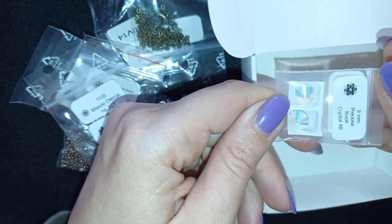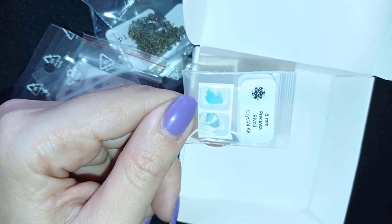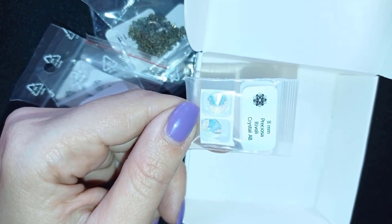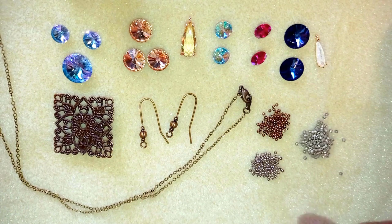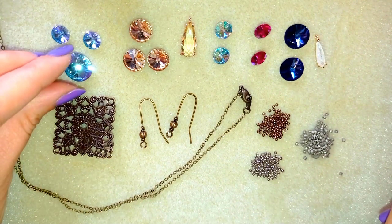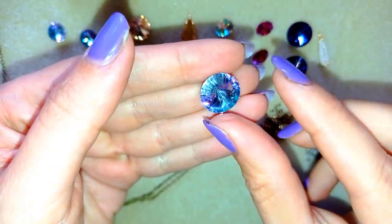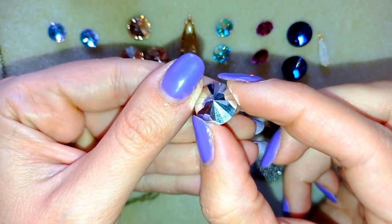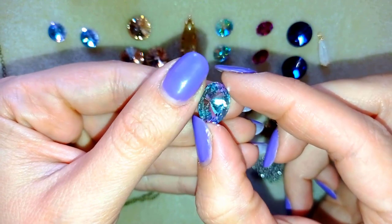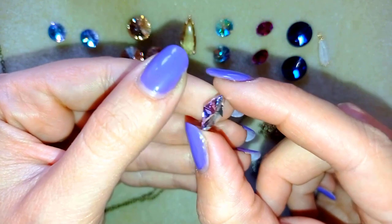These are 8 mm Preciosa Rivoli. Now I want to open all of those and show you them properly. As I promised, I'm showing the whole collection properly this time. This is a 14 mm Rivoli bead — take a closer look. You can see how the Rivoli looks: it is pointy on this side and pointy on the other side.